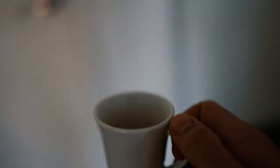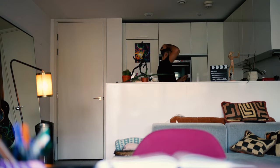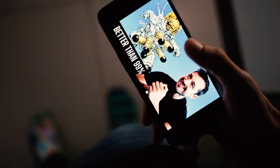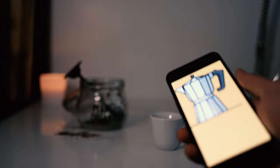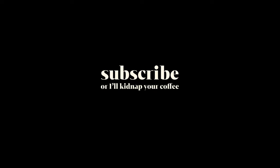Wait a second — do I have a coffee? Disaster! Mamma mia, I forgot to buy coffee. Wait, I should have an emergency coffee somewhere in my phone. Let's see if this works.